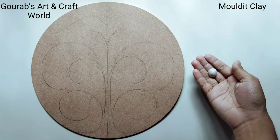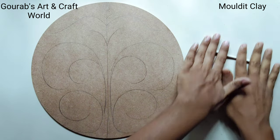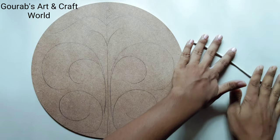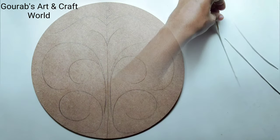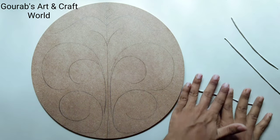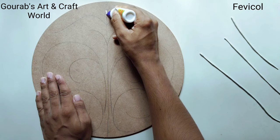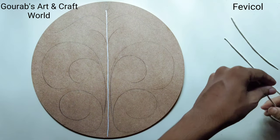After that, take some clay and roll it in this way to make clay strips. In this way we have to make some more clay strips. Now, following the layout, stick the clay strips on the MDA board with the help of a tool.